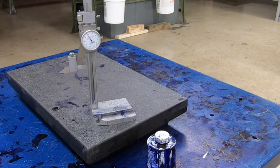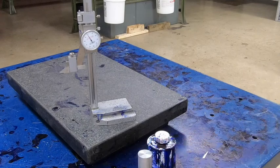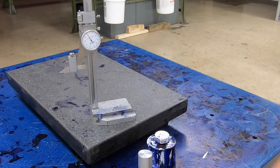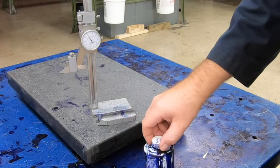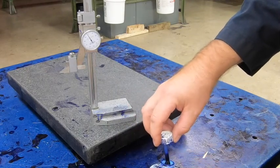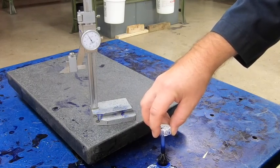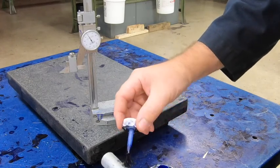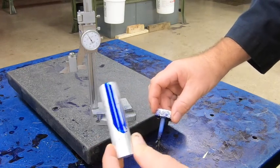The next step, after we have both parts faced, is to apply some blue dye. We just want to put a stripe down one side of it — we don't need to paint the entire thing. This is dye, so anything it touches will be blue and may stay that way, so try not to get it on your hands or your clothes.